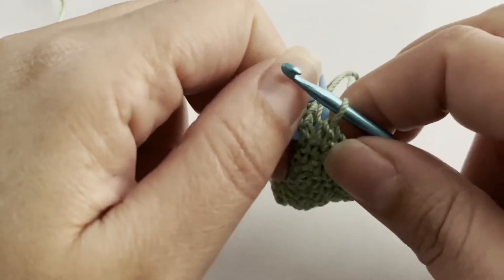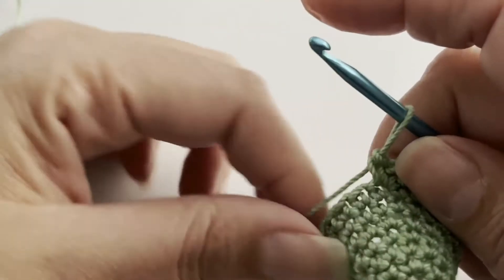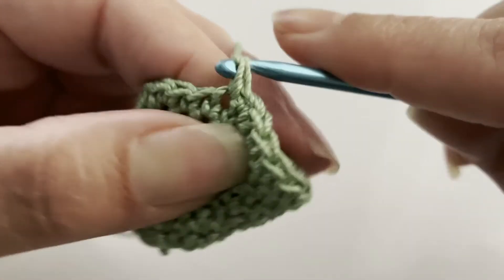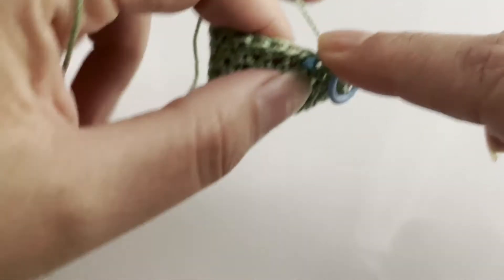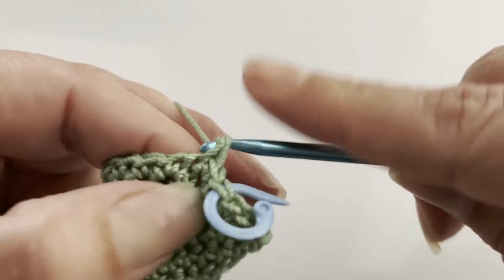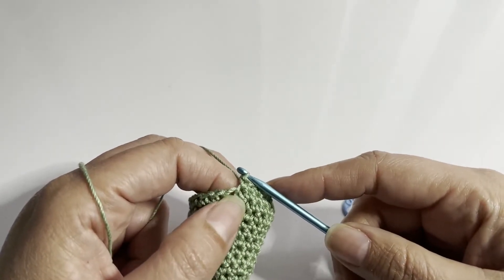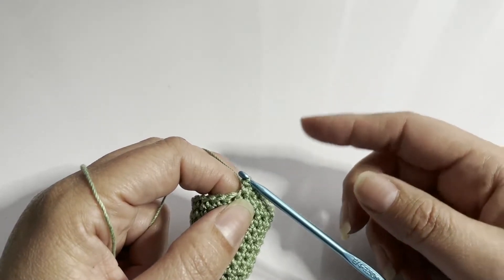Now we're going to repeat — two more rounds of single crochet only, one single crochet in each stitch for 24 stitches. I've arrived at the last stitch of my second round of single crochets.